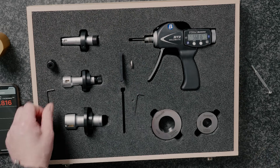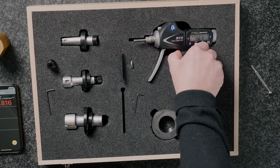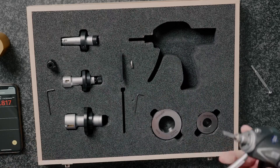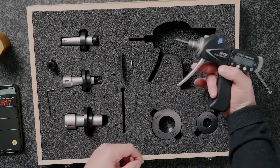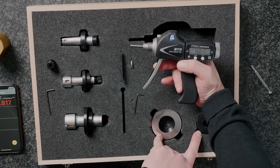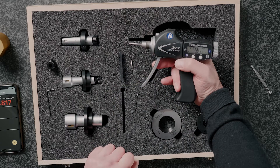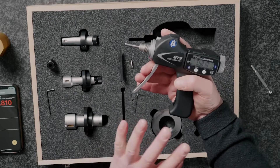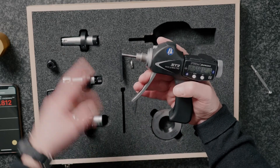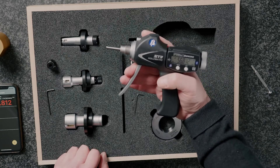This set covers from 20 millimeters through to 50 millimeters, or three quarters of an inch up to two inches, using three heads. It comes with two setting rings just like a regular Bowers XT set, and the all-important XT3 Wholematic pistol grip controller. This controller will work with any head from three quarters of an inch up to four inches, or 20 millimeters up to 100 millimeters.